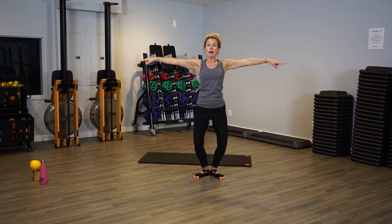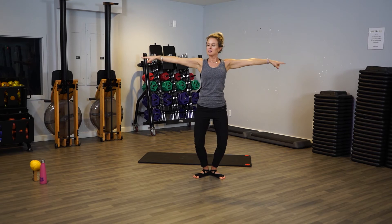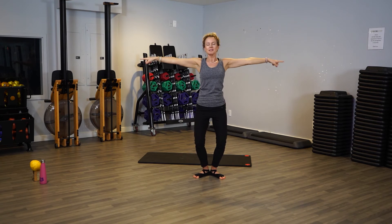Now let's go backwards — backwards. This is just a simple, easy barre segment that you can do at home. I have so many barre arm segments, I love doing arms, I love doing legs too. This just shows that it's something anyone can do.